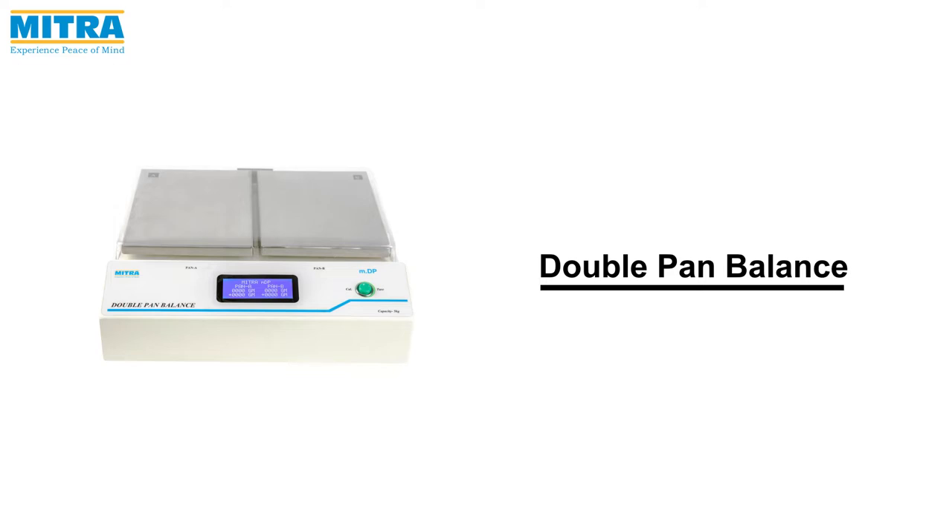Welcome to Mitra Industries. Today we are going to introduce you to the Mitra double pan balance.